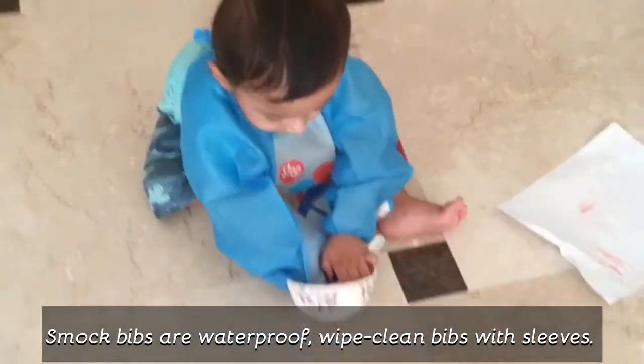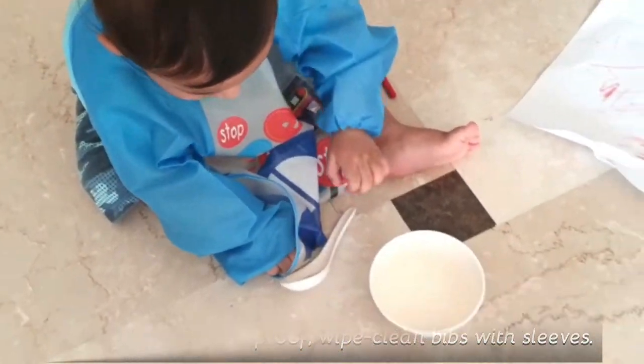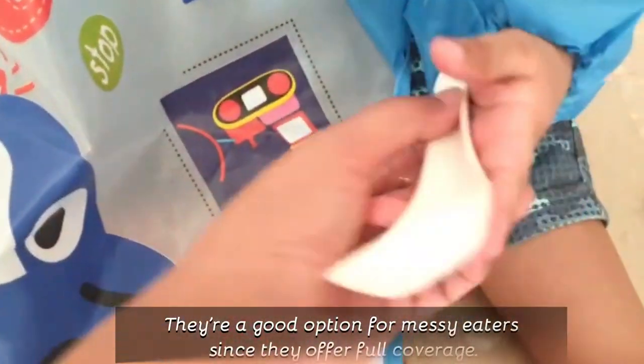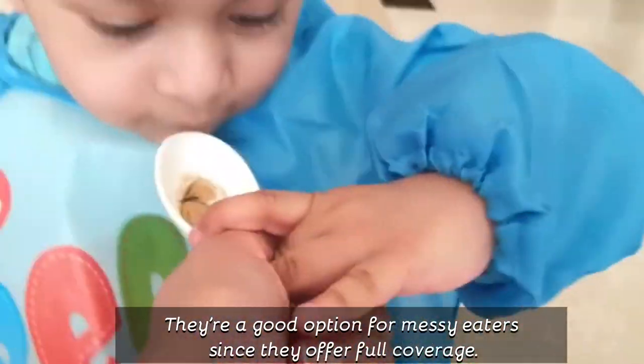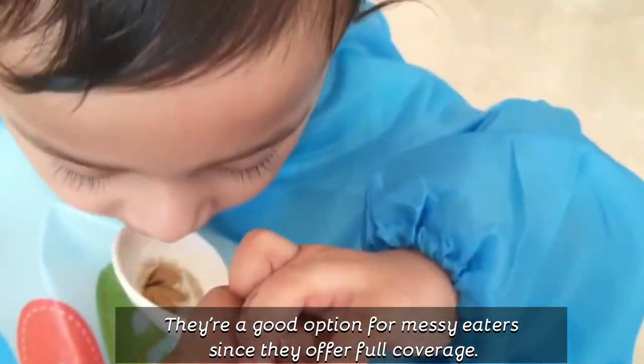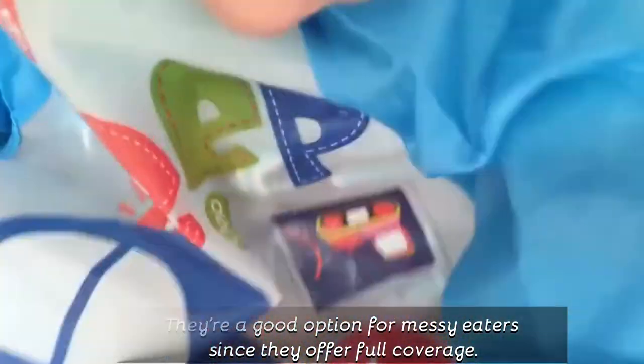The other thing is that I want to motivate the baby to eat independently. With this bib, the baby can eat freely and move around as much as they want.